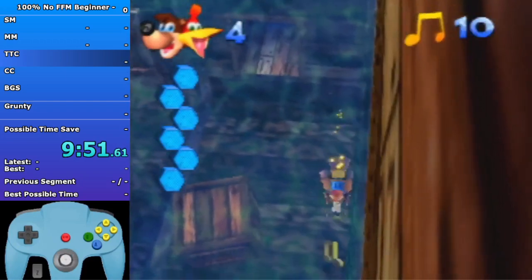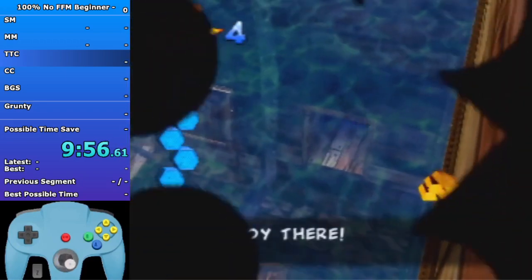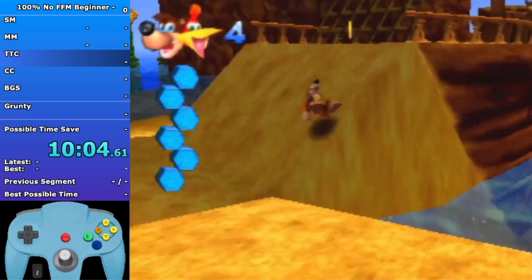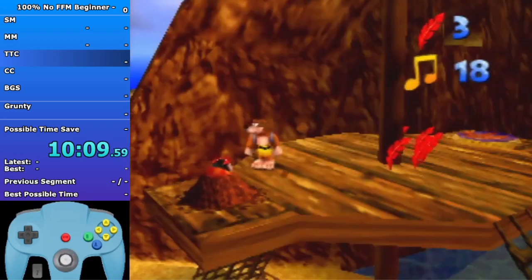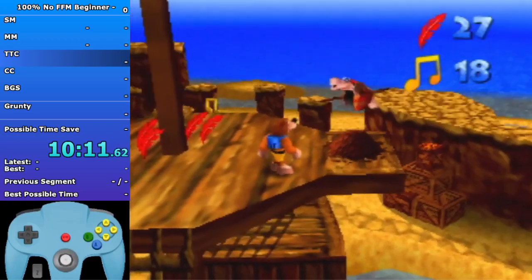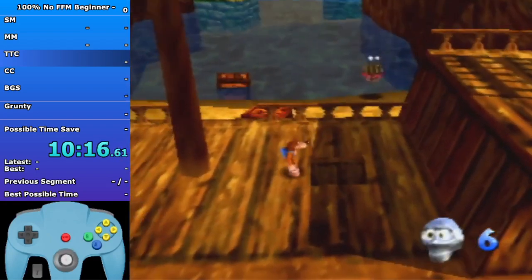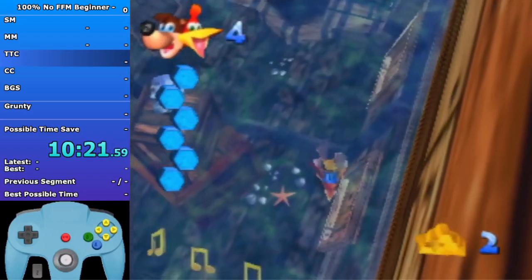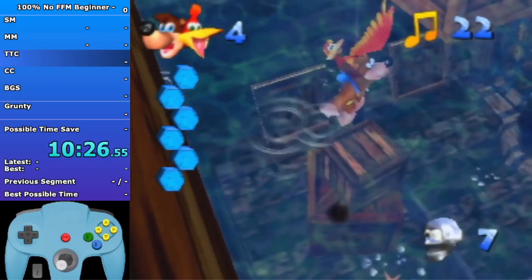For swimming just make sure you're always holding R. Try not to cut too many corners starting out because it'll make you miss a lot of notes - better to prioritize getting the notes before cutting corners, especially starting out. This Bottles will only give you one text box unlike the FFM route that gives you two. For the first tree: get into Talon Trot as you enter this loading zone, then pause on the box for a tiny bit, then slide off and let go of Z.